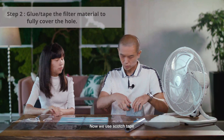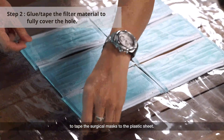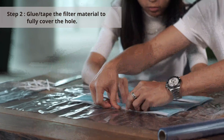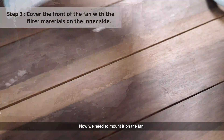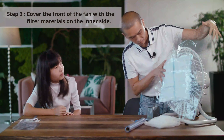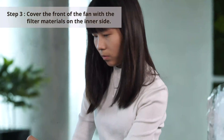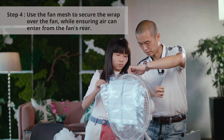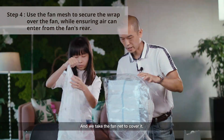Next, use the scotch tape to tape up the 6 surgical masks. Now we are done. We need to mount it to the fan. Take the scotch tape just to make sure it doesn't come down — put it a bit behind. And then take the fan net and cover it.